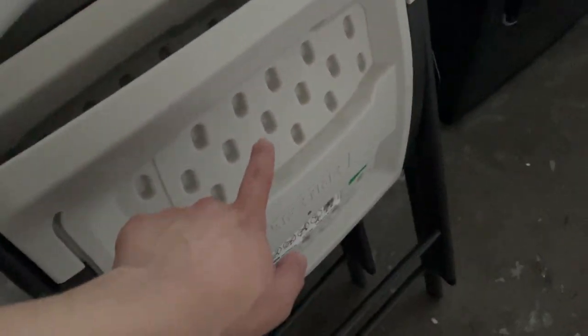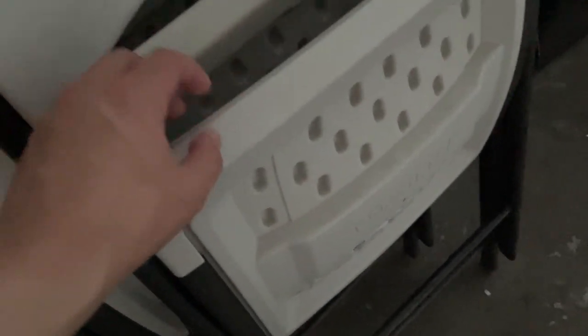Hey everybody, this is a quick review of these Lifetime chairs. With these chairs here you've got a whole set that comes with it. This is what it looks like here on the back — it's got a nice plastic here and it's got some steel here on the ends.